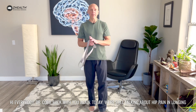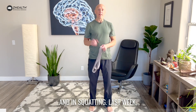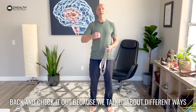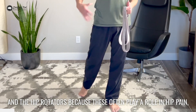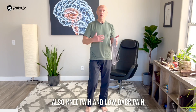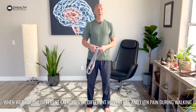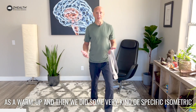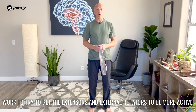Hey everybody, Dr. Cobb back with you again today. We're still talking about hip pain in lunging and in squatting. Last week, if you didn't watch that video, please go back and check it out because we talked about different ways to begin to work on the extensor muscles and the hip rotators, because these often play a role in hip pain, also knee pain, and low back pain when we're doing different exercises or movements and even pain during walking. Last week we talked about vestibular stimulation as a warm-up and then we did some very specific isometric work to try to get the extensors and external rotators to be more active.